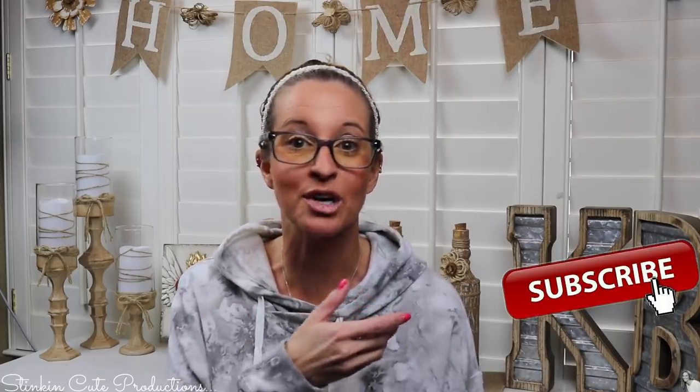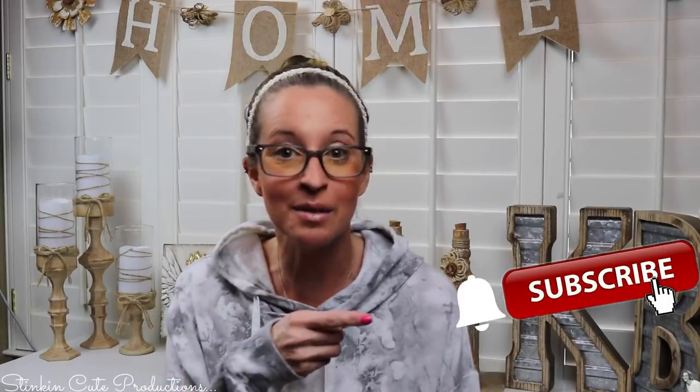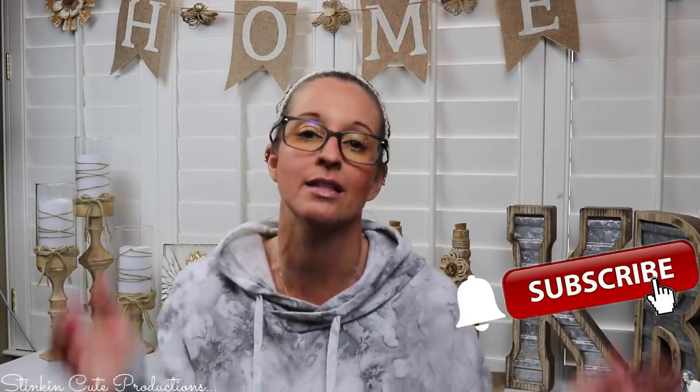Hey everybody, welcome back to Kelly Barlow Creations. If you're new to my channel, thank you for stopping by. Stick around by clicking that red subscribe button for more crafting on a budget videos. When the bell appears, YouTube should notify you every time I upload a new video. If you're interested in following me on social media, you can find those links in the description box below.